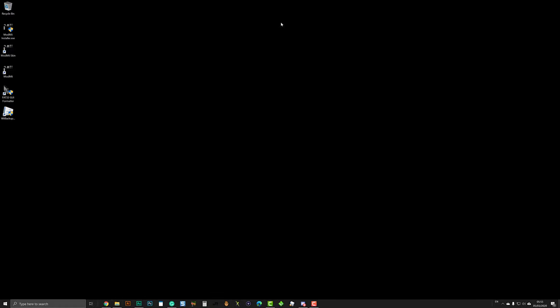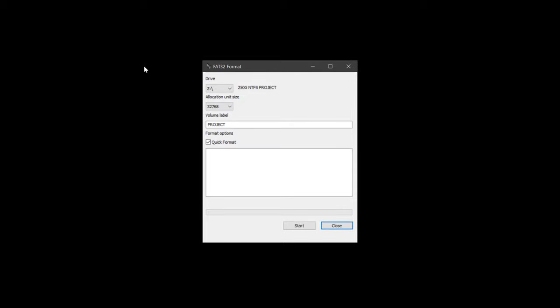Close the drive, then open the FAT32 GUI formatter. Select the USB drive letter, then press Start.